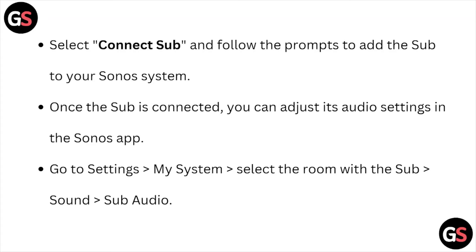Select Connect Sub and follow the prompts to add the sub to your Sonos system. Once the sub is connected, you can adjust its audio settings in the Sonos app.